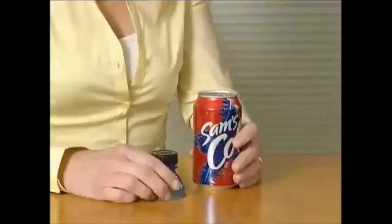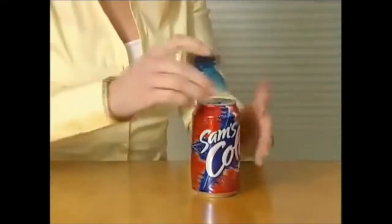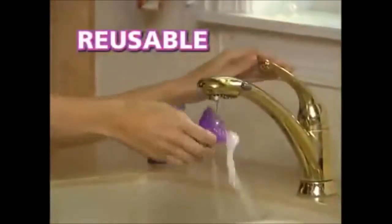Watch — Bottle Top attaches to almost any can: soda, beer, iced tea, or energy drink. It snaps in place instantly to seal the top closed. It fits virtually every brand of can, from mini cans to supersize. When you're done, just snap off the top, so it's reusable for dozens of drinks.